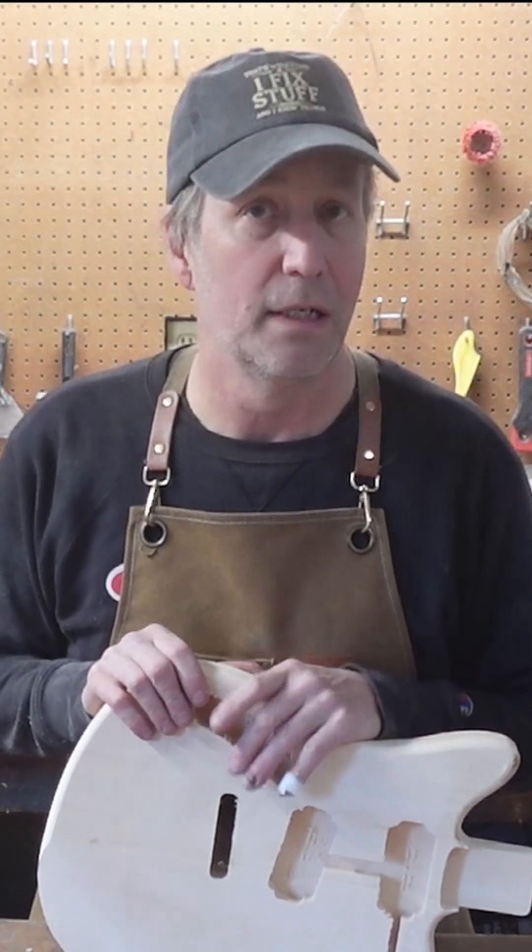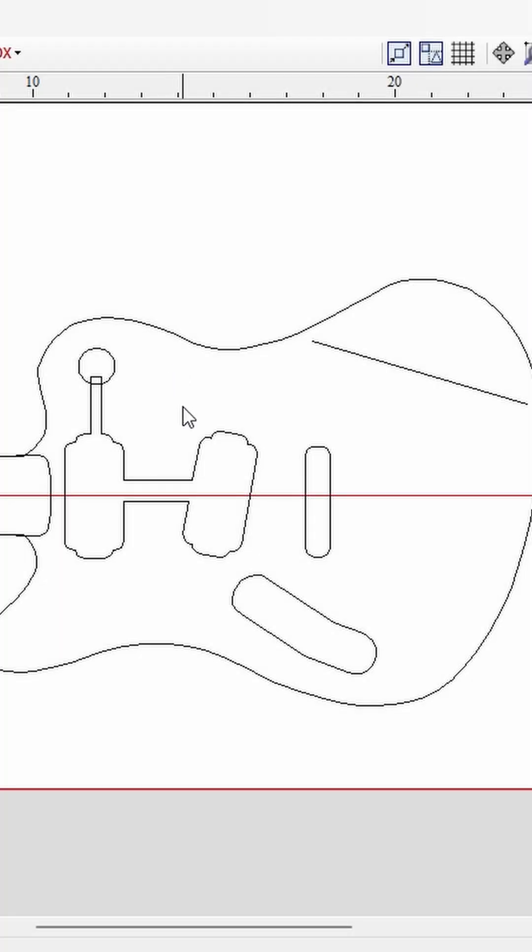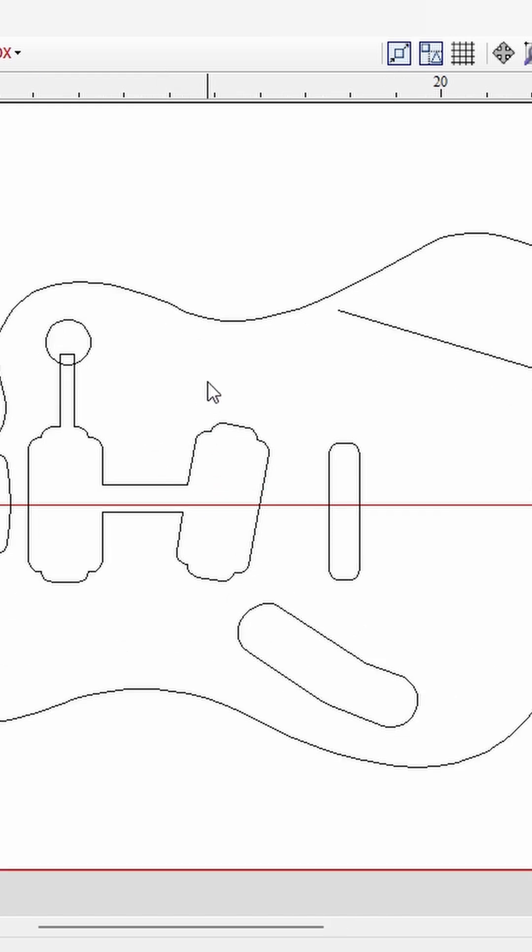Kind of a fun project today. We have a custom body that a customer would like built. It's based off of a supersonic. This one is unique because the customer supplied me with the CAD.